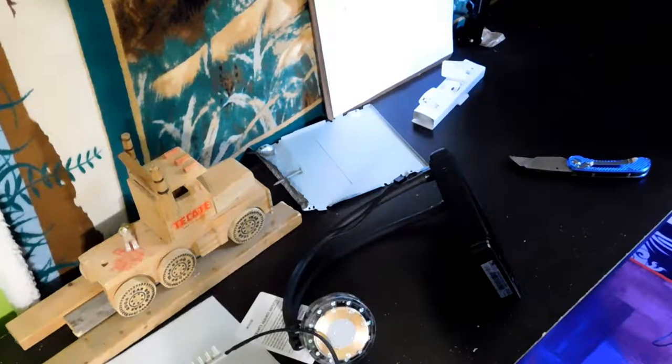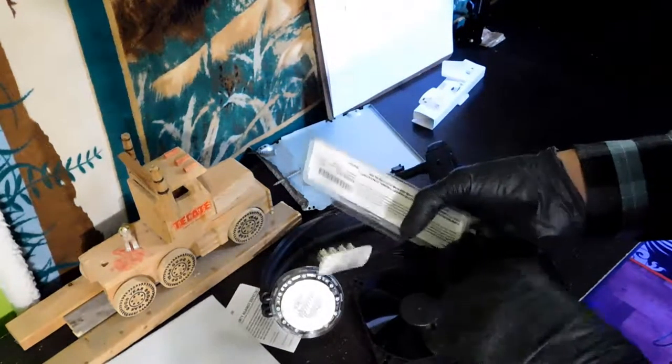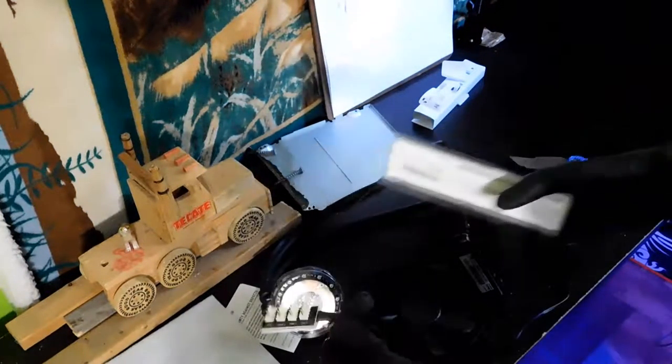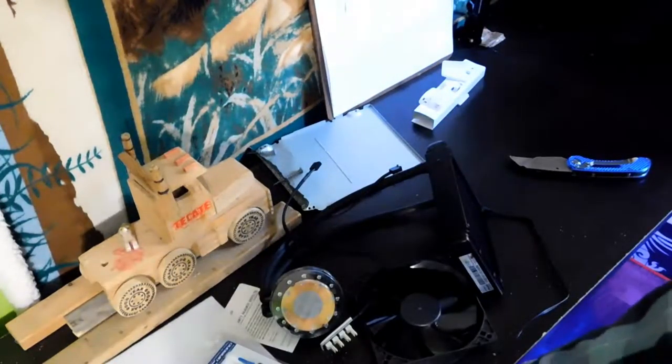So what did we unbox? The AIO, the 120mm fan for the AIO, this splitter which has a sticky pad on the back so you can glue it somewhere, IC Diamond thermal paste, and all the mounting equipment.